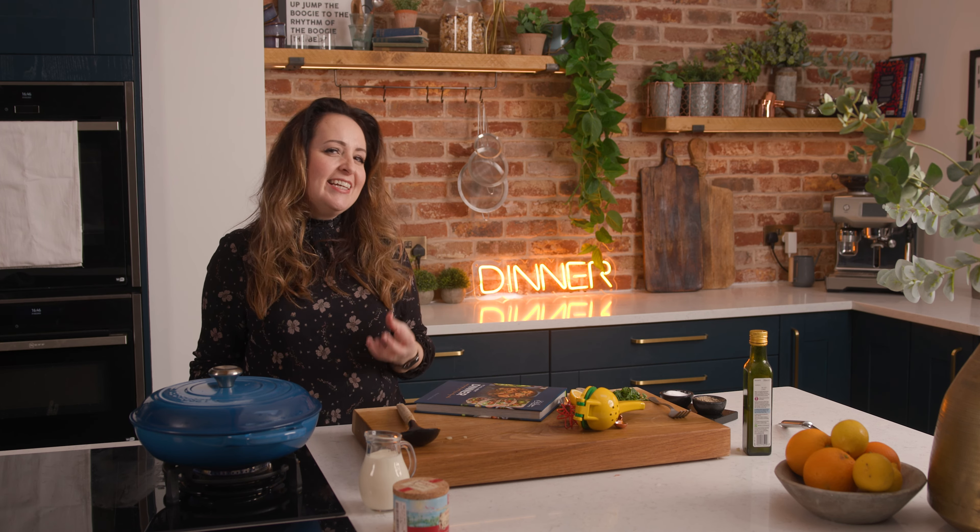This chicken and mushroom casserole is one of a hundred recipes in my book It's All About Dinner. If you haven't had a chance to check out the book yet, there's a QR code for every single recipe which will take you straight through to a video where I talk you through the recipe step by step. So if you love my YouTube videos, you're going to absolutely love this book.